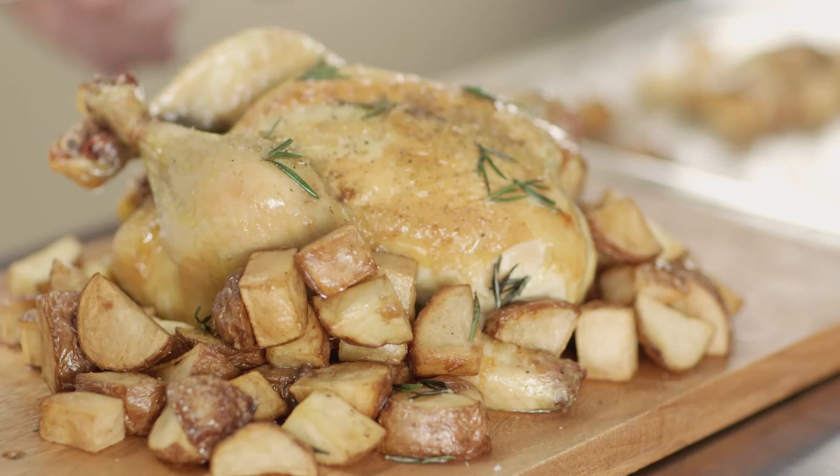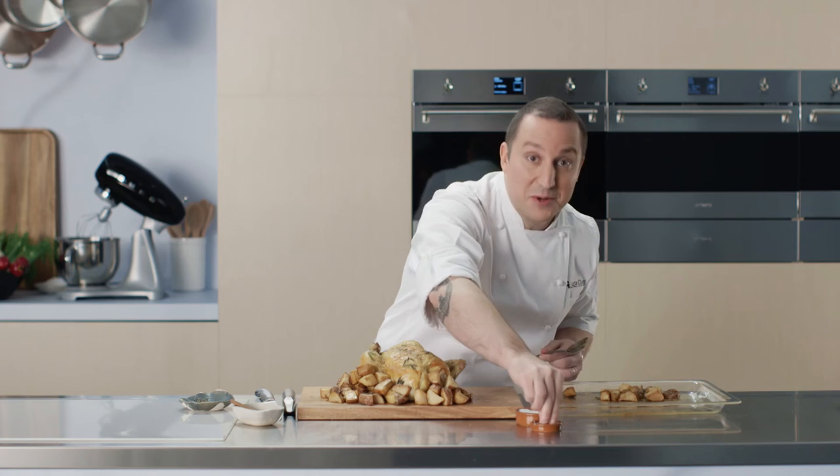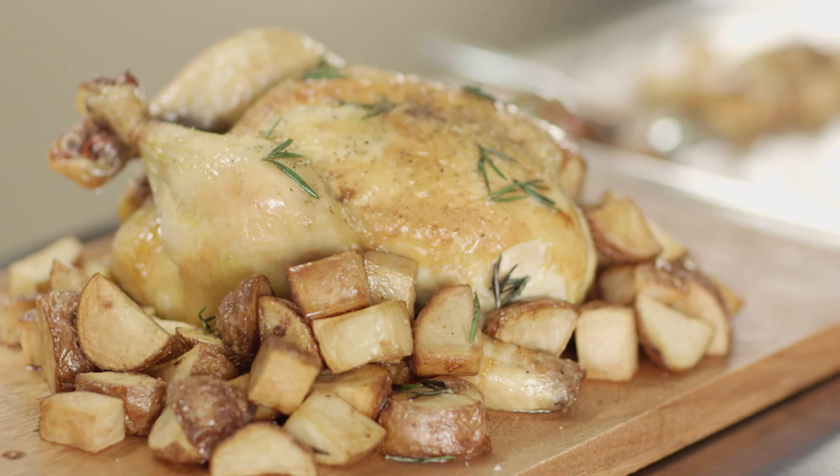A little bit of salt, a little bit of pepper, and a touch of extra virgin olive oil to finish off. Buon appetito!